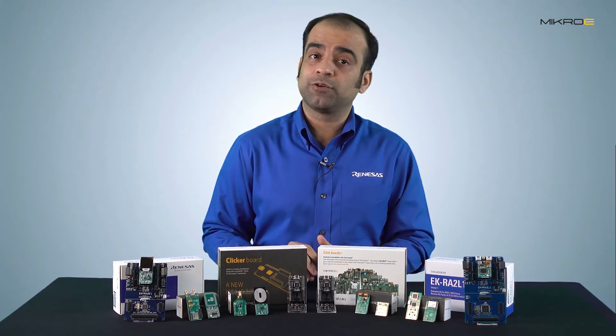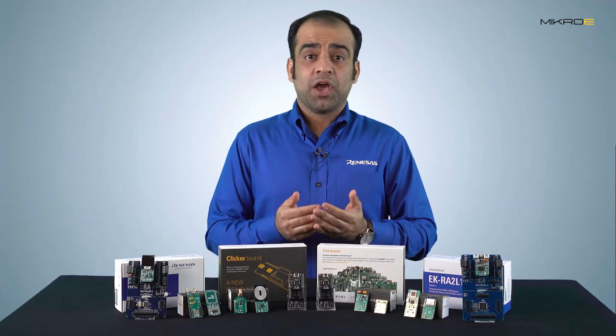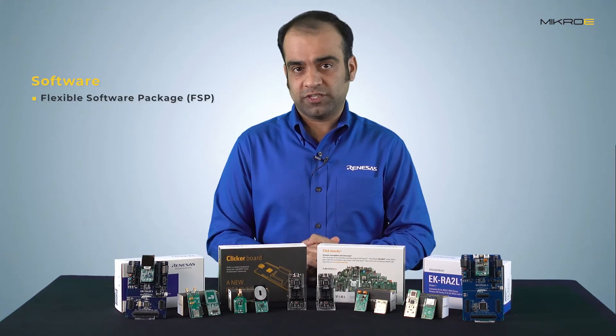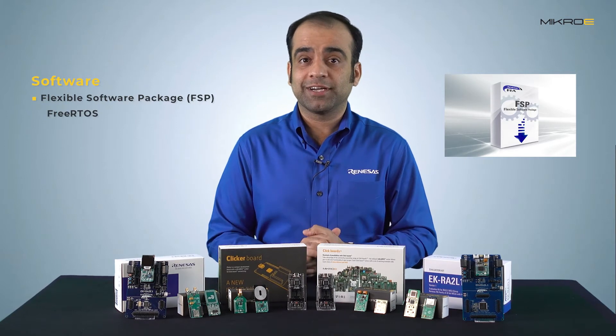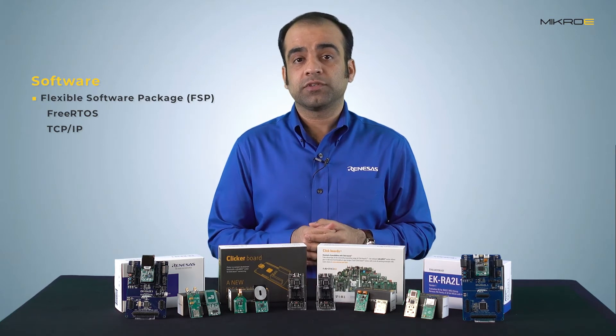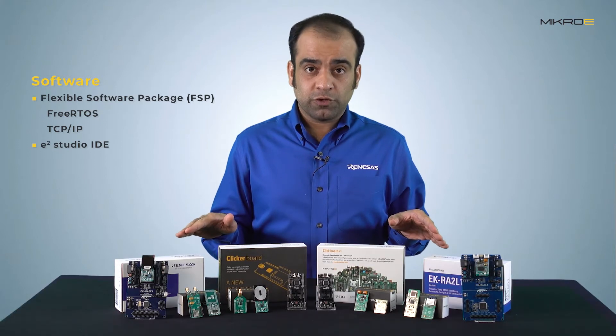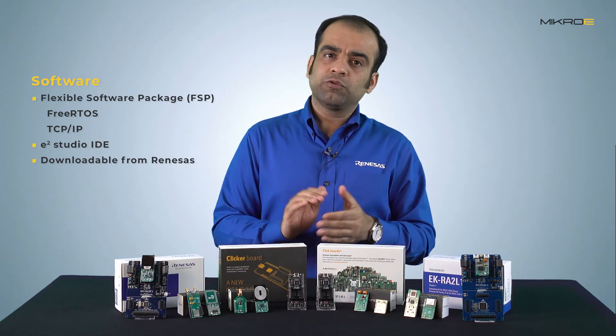Renesas provides a Flexible Software Package, also known as FSP, which is a suite of drivers and middleware for Renesas advanced microcontrollers. It includes FreeRTOS along with commonly used connectivity protocol stacks such as TCP/IP. For code development and debugging, customers can use the Eclipse-based e² Studio IDE, which works seamlessly with FSP. FSP and e² Studio can be downloaded as a bundle at no cost from Renesas.com. A few other toolchains are also supported.